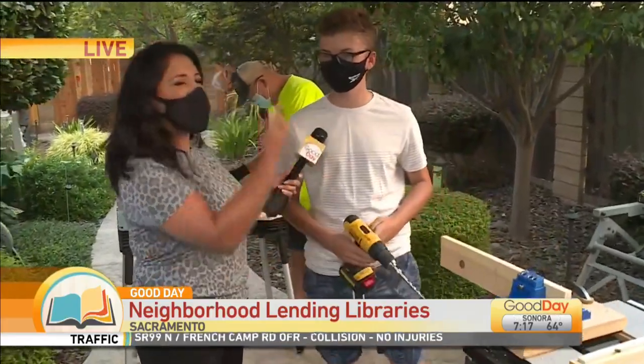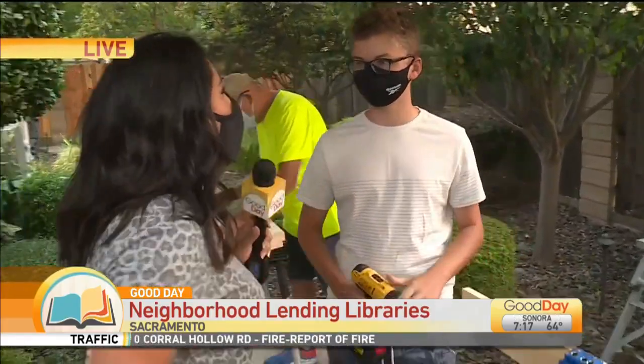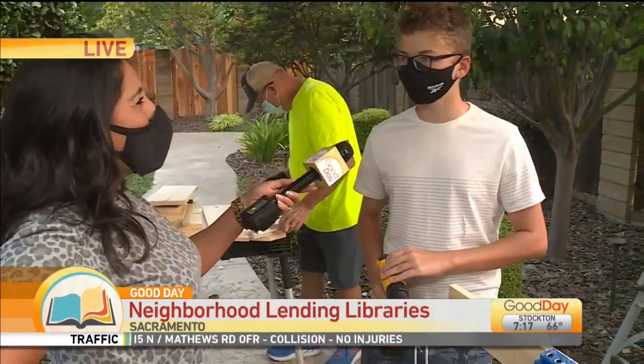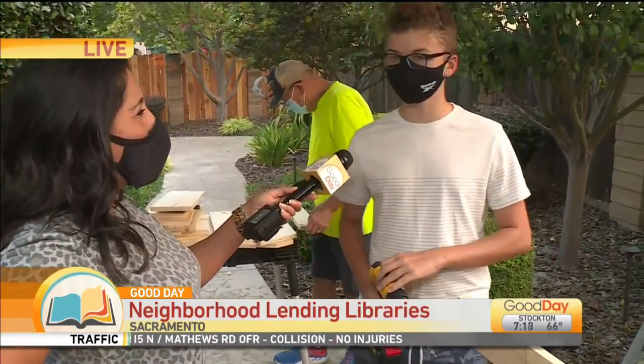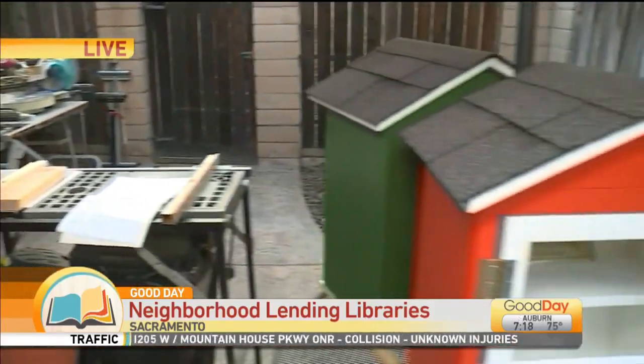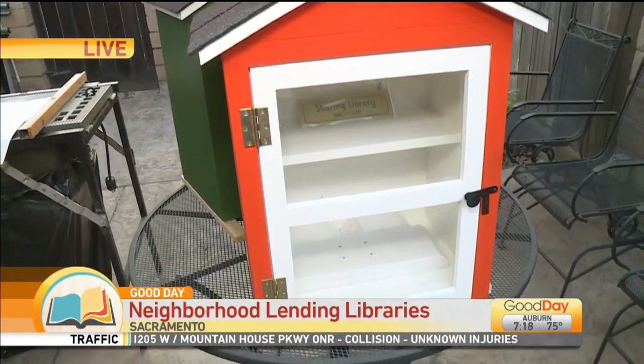Good morning! He's actually Grandpa. How did you wrangle him into this new business? So when my mom contacted him, he could help me with building these libraries because I wanted to have a little fun pastime instead of just playing video games all the time. Well-spoken kid right there!